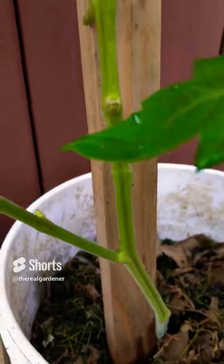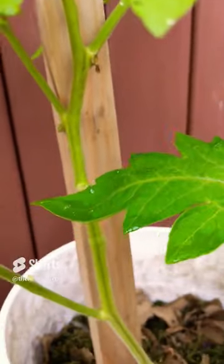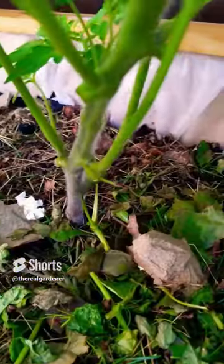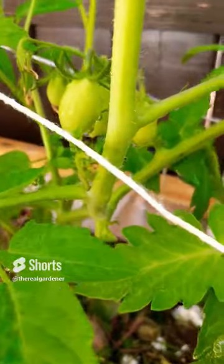The second method is to leave the suckers on. On this plant I've left at least three suckers, which allows for overall more fruit production than removing them. If you've got determinate tomatoes, it's best to let them go wild and not prune off any suckers — this will allow for more overall fruit production.